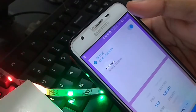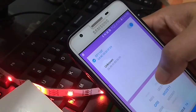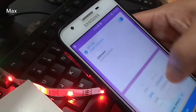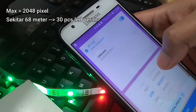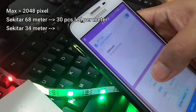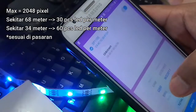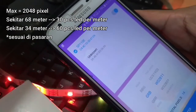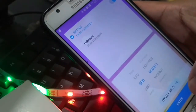Masukkan jumlah LED pixel yang terpasang. Dalam hal ini, saya hanya menggunakan 14 pixel. Menurut referensi, kita dapat mengontrol nyala LED hingga 2048 pixel — sekitar 68 meter bila menggunakan 30 LED per meter, atau sekitar 34 meter bila menggunakan 60 LED per meter. Kemudian, klik Enter.